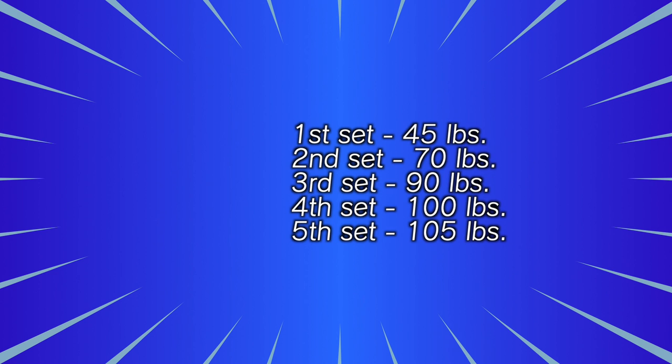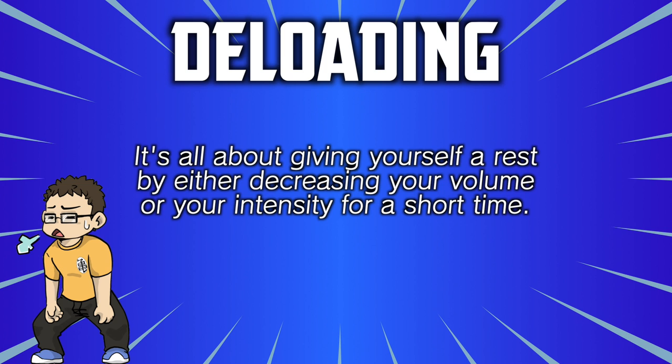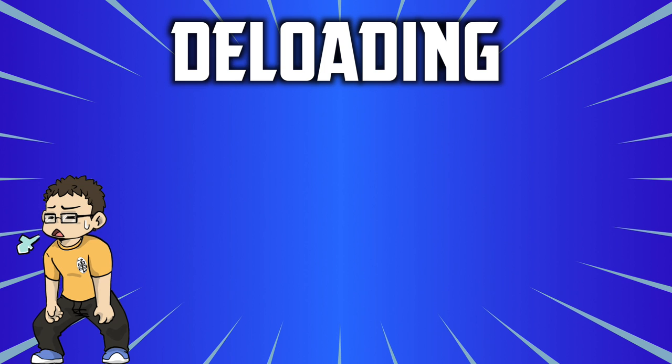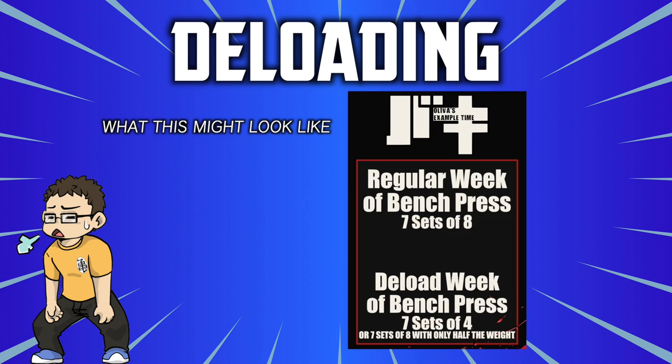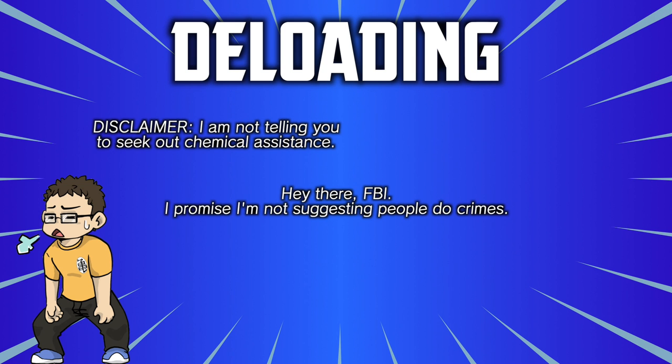Progressions are done. Now let's talk about deload. Deloading is the idea of giving yourself a rest by either decreasing your volume or intensity for a short time. This may not be necessary at the very beginning, but I recommend programming deloads if you've been consistently lifting for at least six months, especially on a program like this. A simple way to program a deload is every eighth week — cut your weights or reps completely in half for one week. That allows you to keep moving through all the movements but lets your body catch up on recovery. Unless you're on some sort of chemical assistance, I do recommend that you deload occasionally.